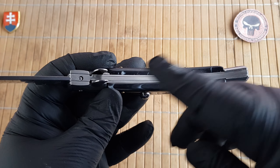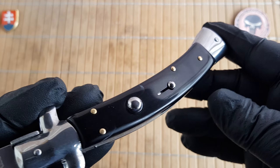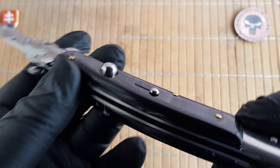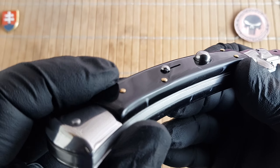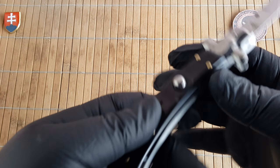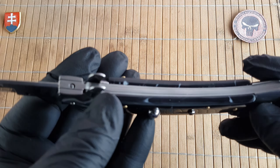On the handle we have stainless steel liners, stainless steel bolsters, and an imitation of something like horn — it's called black marble but it is plastic. We have pin construction with brass pins.